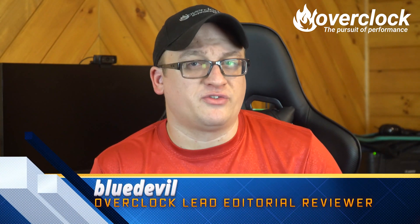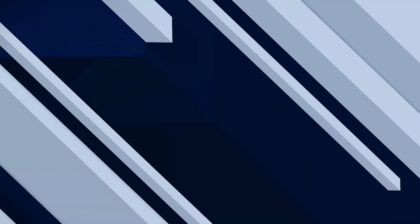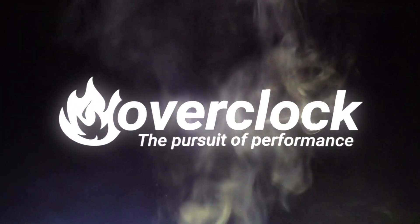Alright guys, I'm Blue Devil — thank you so much for watching. Don't forget to smash that thumbs up button and be sure to share this. Thanks again guys, Blue Devil out. See you next time.